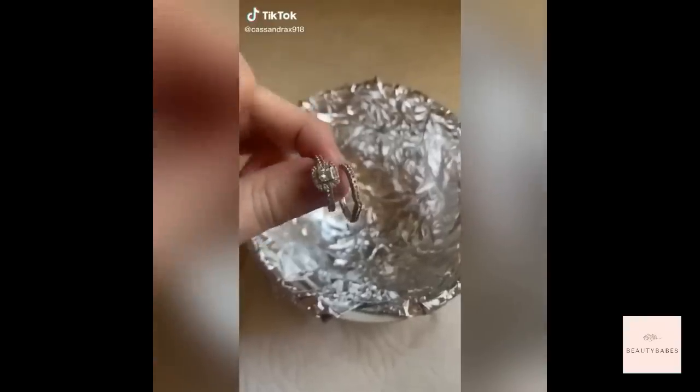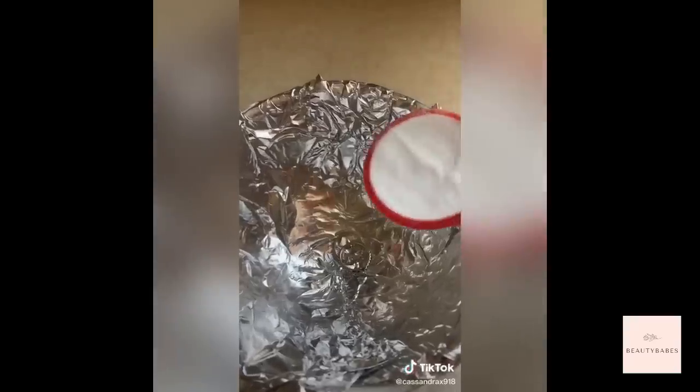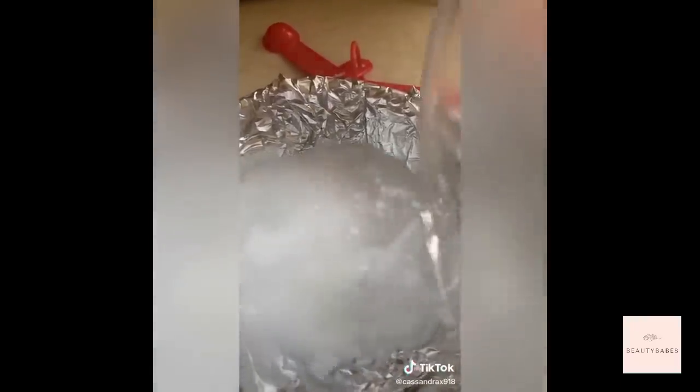I just found out about this DIY jewelry cleaner and had to try it. Cover a bowl with aluminum foil, add one tablespoon each of baking soda and salt, and a cup of hot water, and stir until dissolved. Add your jewelry to the mixture and let it soak for one to two minutes, stirring it around — you'll see the bubbles — then remove.